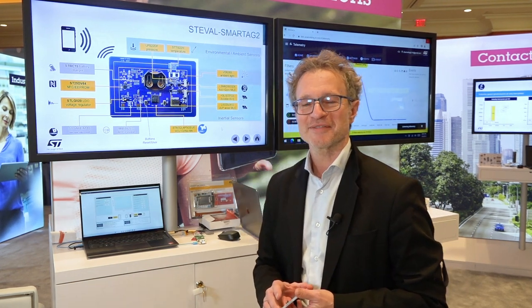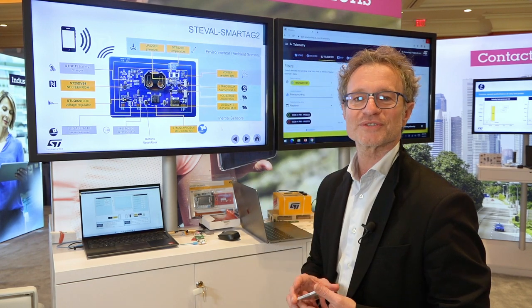Hello, I'm Gianmarco Ferrari. I'm responsible for NFC solutions for the region of Americas. We are here at CES 2023 and we're going to present you the ST EVAL SmartTag 2 sensor node platform.